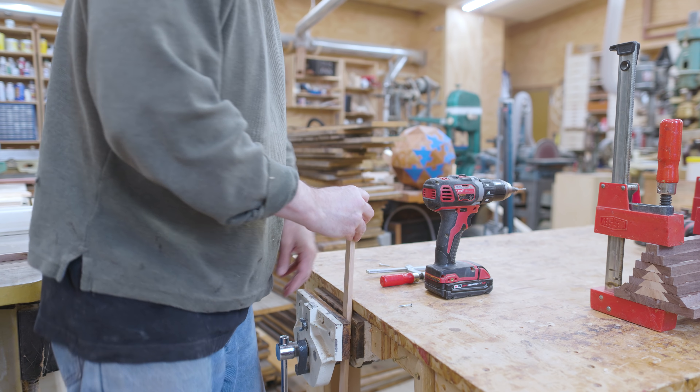I cut the wood into pieces slightly bigger than half an inch and started cutting the angles for the Christmas trees. When sketching out the graphic, my angles for the sides of the Christmas tree were really close to 45 degrees, so I decided to just make them exactly 45 degrees. This meant I didn't have to worry about which way was up or down — if you flip the piece over it's still 45 degrees — making it a little easier.